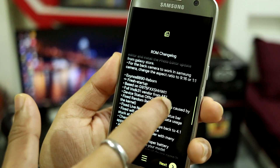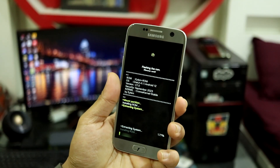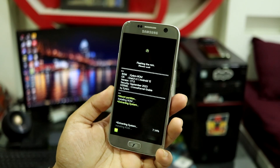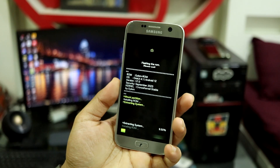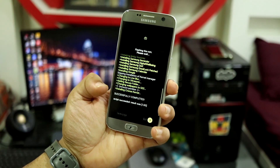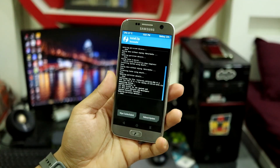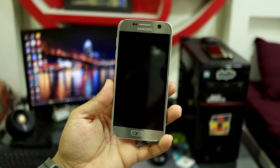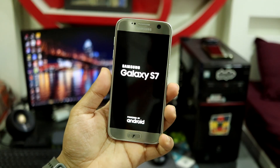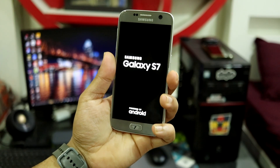The full changelog will be shown in the review video. The installation of the ROM has started. AROMA installer lets you choose your options, which is great because you can be specific about which apps and features to install according to your preferences. The installation is successful — you can see 'Script succeeded, result was 1.00'. Exit, and reboot the system. Within a minute or two you will get the One UI 4.1 setup screen and can set up the device without any issues.